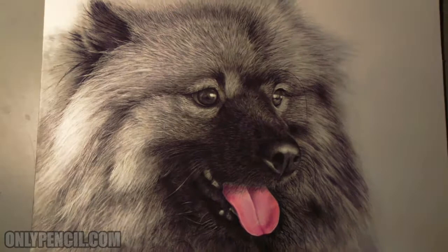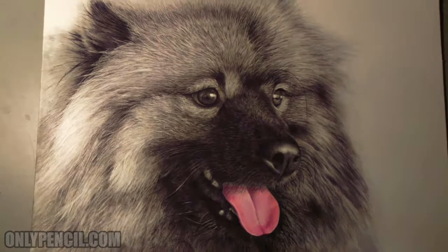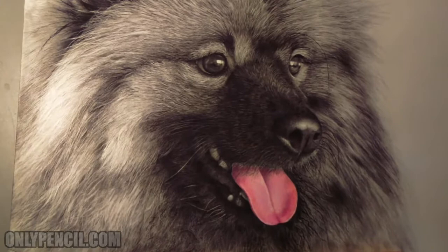I just love the way it looks. I'm really happy with this one and I'm getting it ready, packing it and getting it ready to be shipped to its new home.